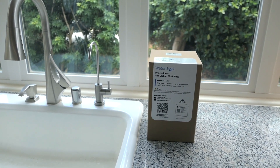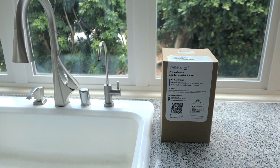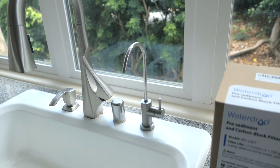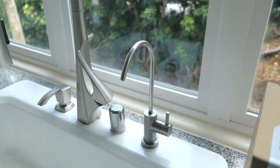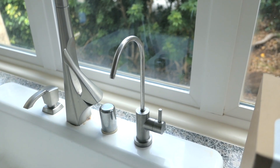Hey guys, today we're going to do a little update on the G2 Reverse Osmosis Water Drop water filter. It's been a year since I installed this and this is the faucet coming out here. I haven't had any issues which is great — it works every time so far and delivers really nice clean water.